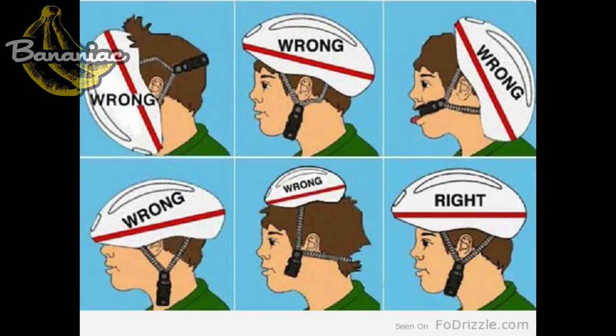My last tip: always wear a helmet. I know this video might sound confusing, but if you guys have questions, feel free to reach out to me — I'm on Facebook, Twitter, Instagram, Google+, and here on YouTube. I'm also on an app called Strava, which is seriously the Facebook of the cycling world. If you liked this video, give it a thumbs up and post any comments or questions below. Also let me know what road bike you ride, or if you don't ride one, what your dream bike is.